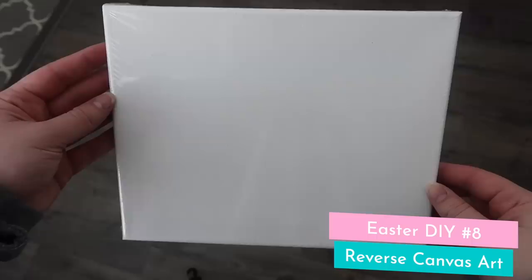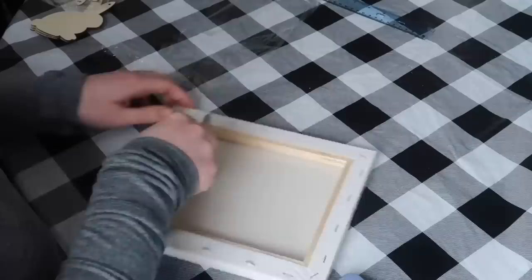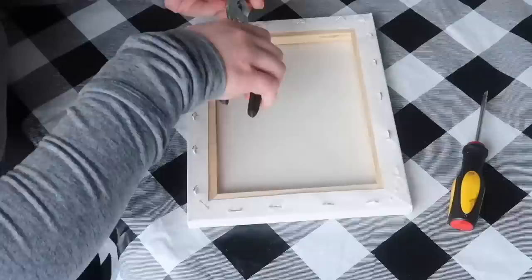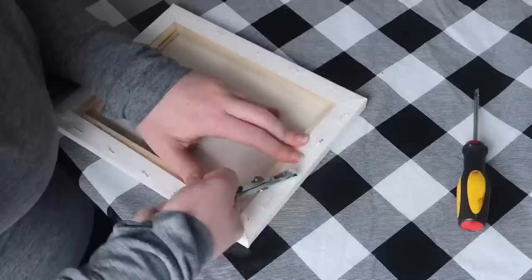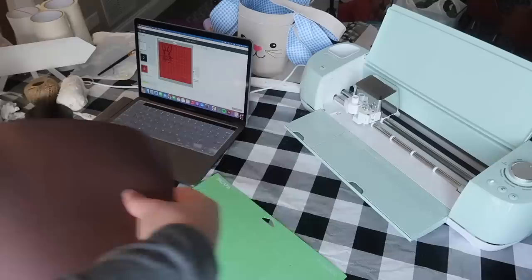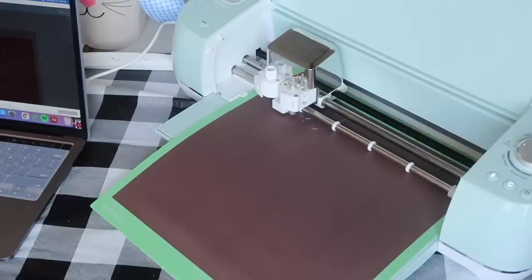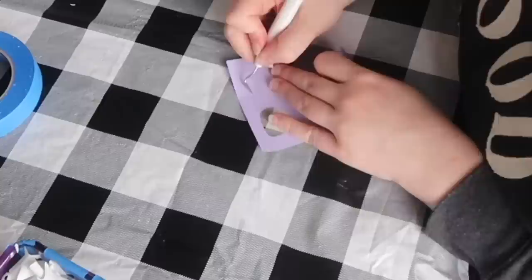Next, we're making a fun Easter reverse canvas. Start with a canvas — this is an 8x10 from Michaels. The reason I went with Michaels instead of Dollar Tree is that the outside border is a lot thicker, which helps with a reverse canvas. Once you get the staples out with a flathead screwdriver and pliers, you've got a nice thick border. I'm using dark walnut stain on the entire frame. On the canvas, I used infusible ink, but if you don't have it, you could use heat transfer vinyl or print the image and trace it with a Sharpie using a light behind it.